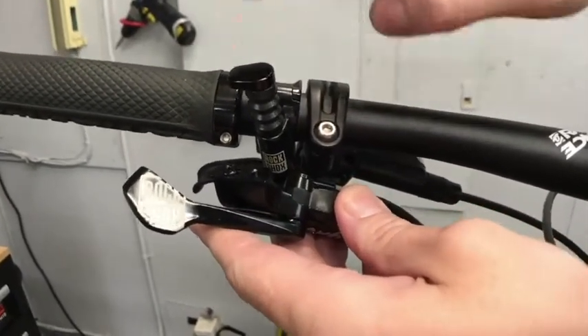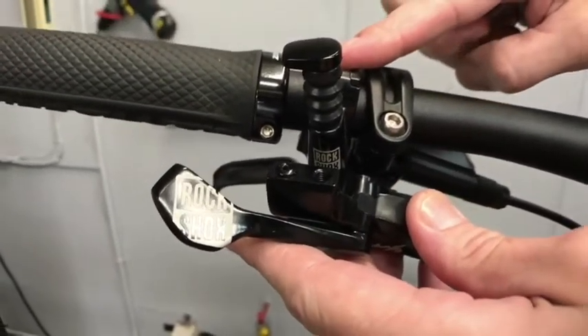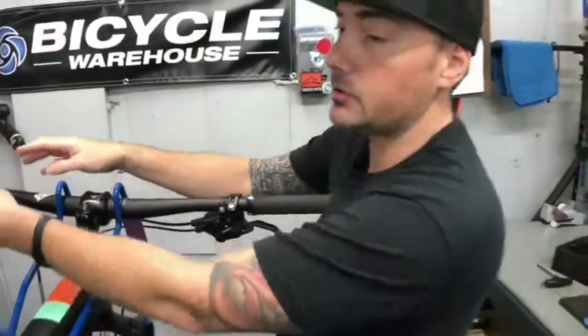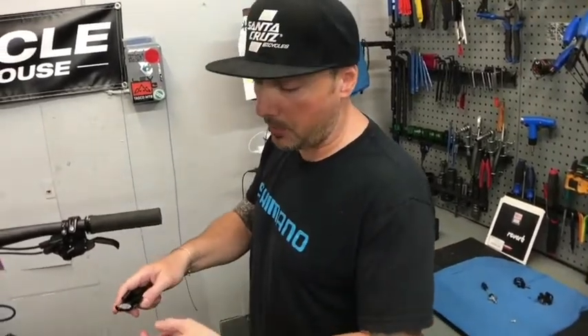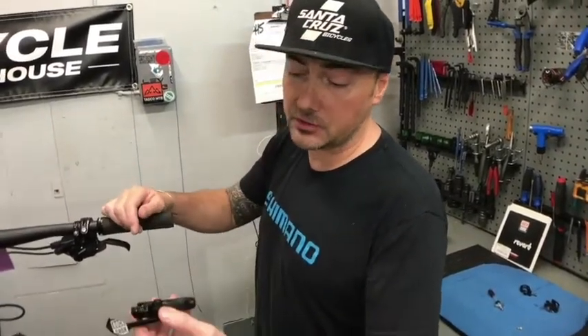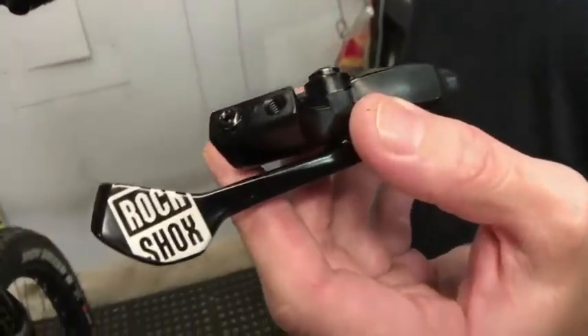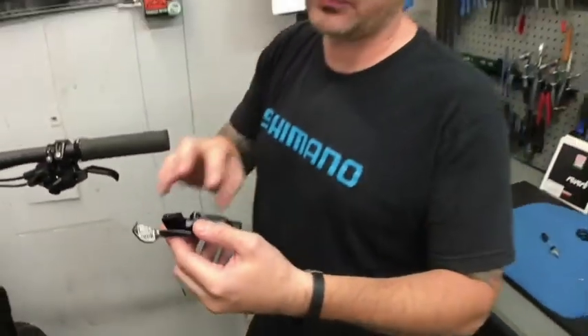Another big issue is that this remote here is actually upside down — it's a right-hand remote. They didn't plan on this, but people figured out there were better ergonomics by taking the right-hand lever, putting it on the left, and flipping it upside down. They didn't expect people would want to actuate with their thumb, and this new lever is the answer. These can be added on to any Reverb post — new or old, external or internal.